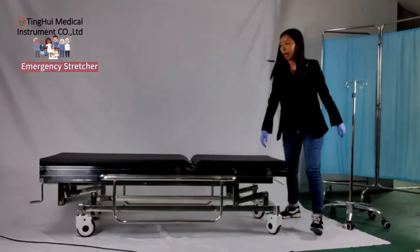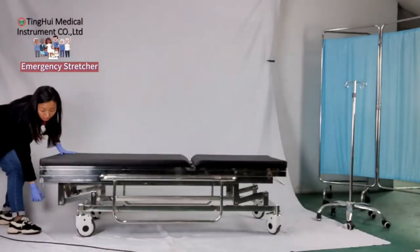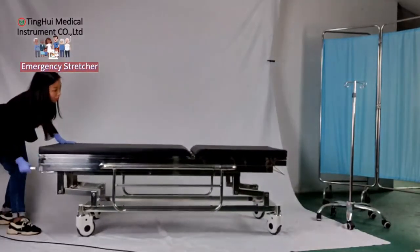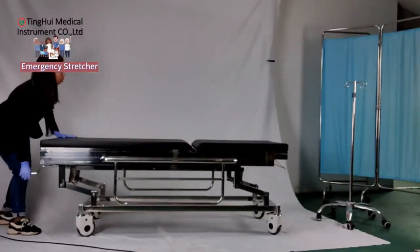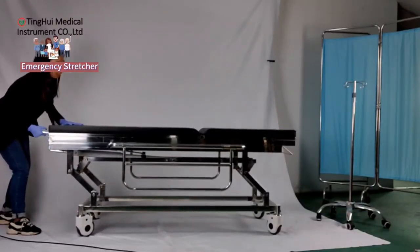It has a function to adjust the height when transferring the patient to the surgery room. You can use this panel to make it low or high, and that would take maybe 20 to 50 seconds.